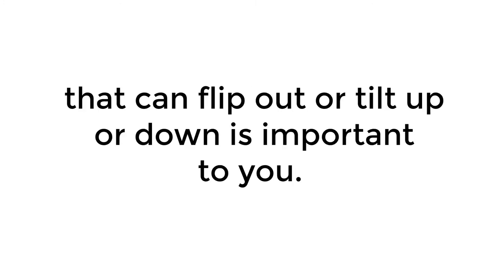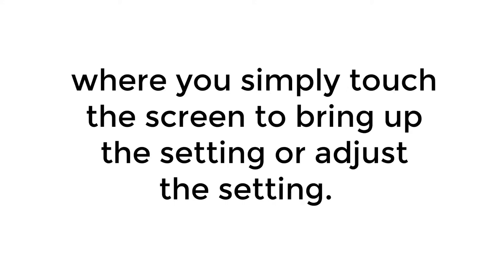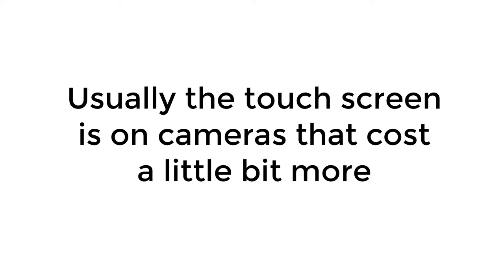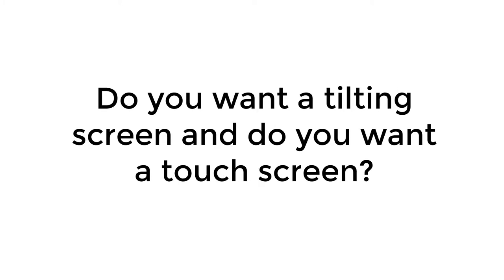Whether having a screen that's built into the camera or one that can flip out or tilt up or down is important to you is worth considering. With newer digital cameras, some also have a touchscreen where you simply touch the screen to bring up or adjust a setting. Touchscreens are usually found on cameras that cost a little bit more, so it's a feature you may have to pay extra for.